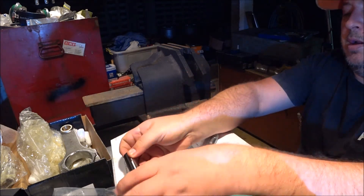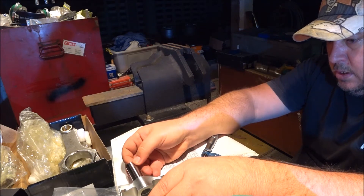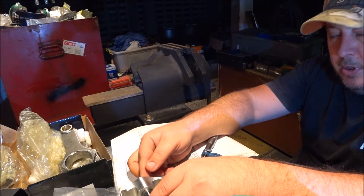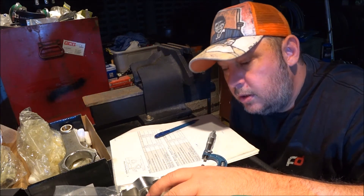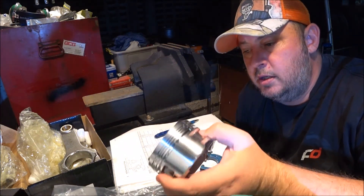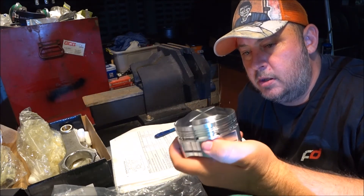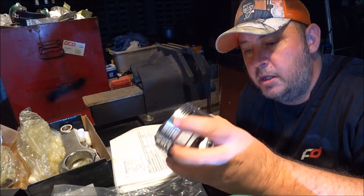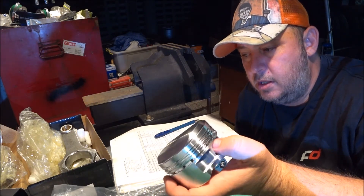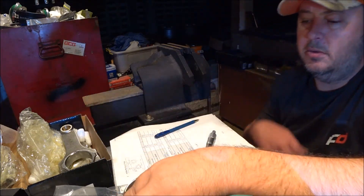So all I'm doing is confirming that I got what I ordered. We know that the piston is the correct diameter, we know it's got the tall crown, we know the pin's the correct diameter, therefore we know the hole in the piston is the correct diameter. It's just a case of double checking the rod.